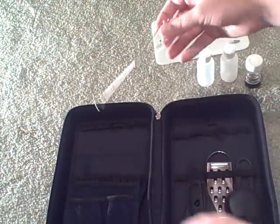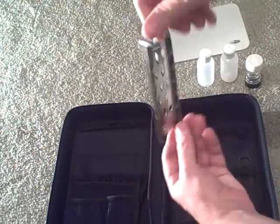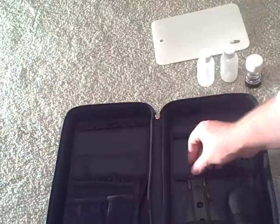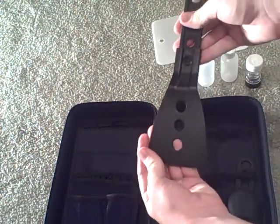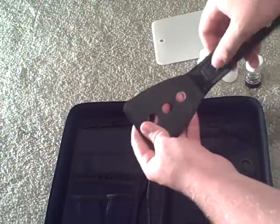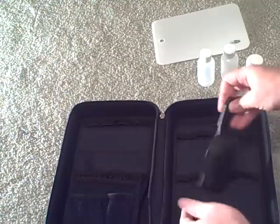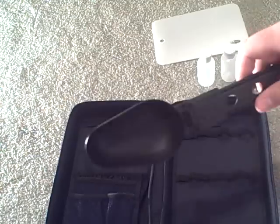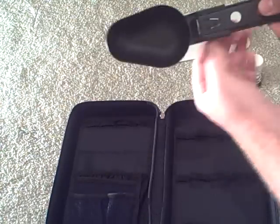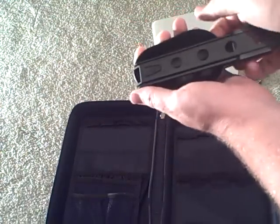We've got a nice handy dandy whisk, a stainless steel cheese grater, and a telescoping spatula that opens right up — perfect for flipping any hamburgers, pancakes, or whatever you're cooking. And then the last item is a telescoping spoon, which works perfectly for serving soup or stirring anything in your pots — just an all-around necessary utensil for backcountry cooking.